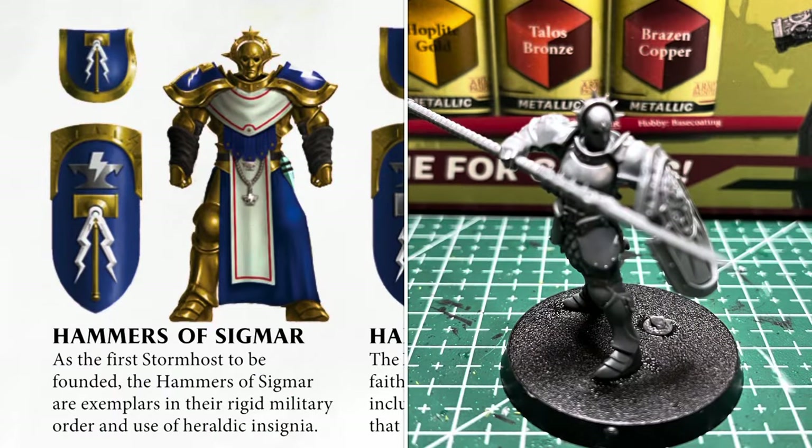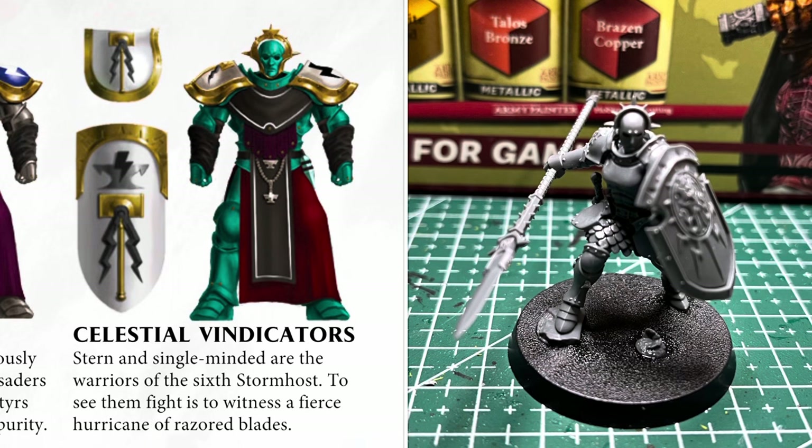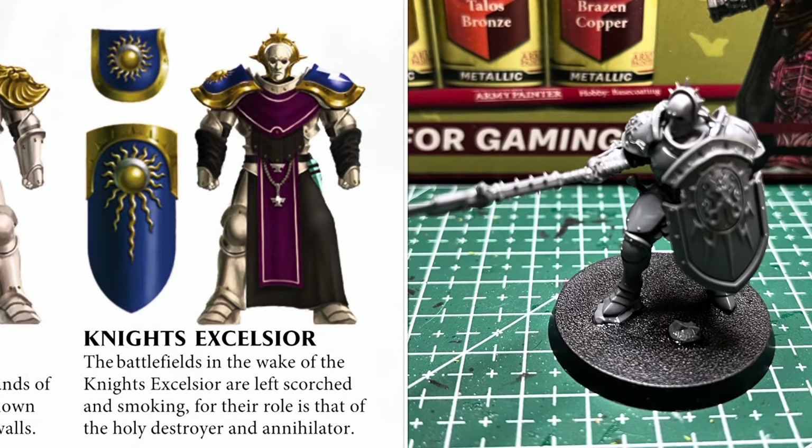This is a paint review but I also thought I might as well make it a tutorial as well. I'm going to be painting up the Hammers of Sigmar, the Hallowed Knights, the Celestial Vindicators, the Anvils of the Helden Hammer, and the Knights Excelsior.